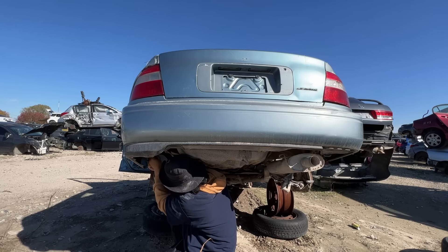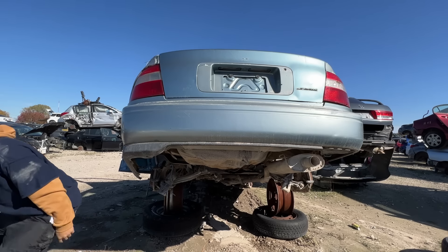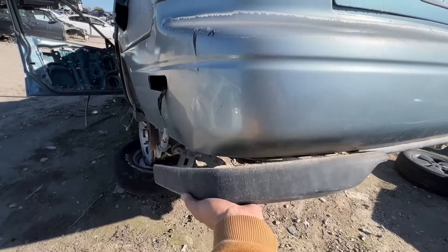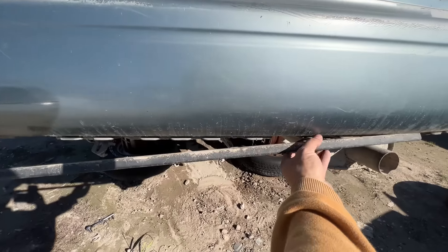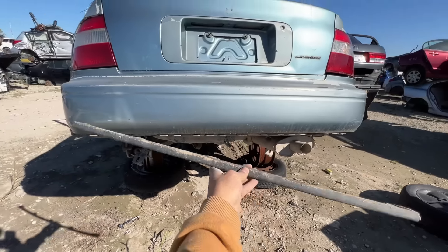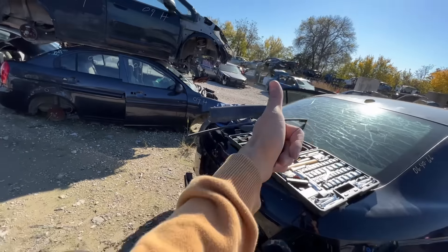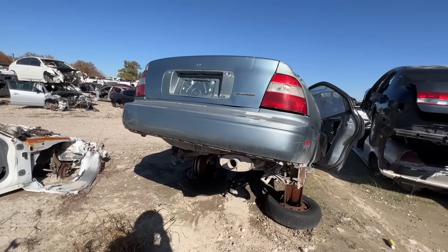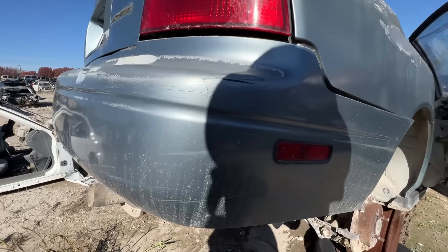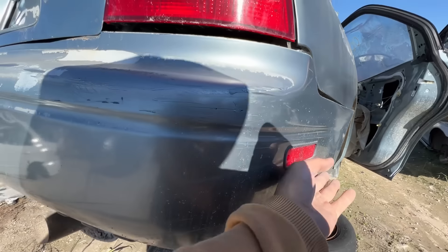I thought it was cool how this rear lip comes off as a three-piece instead of just one whole part. So I figured if the middle piece wasn't long enough, I would just install the side pieces by themselves and it would still look cool. And just like that we've got a new lip for our junkyard build. I also spotted these side markers and thought it wouldn't hurt to take them home — kind of curious how they'd look on a Civic.